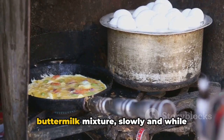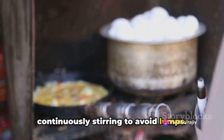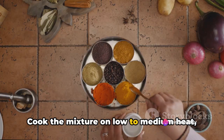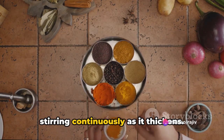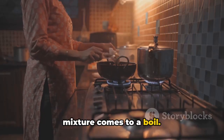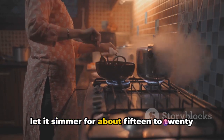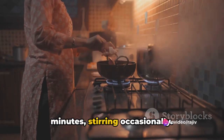The next step is to pour in the buttermilk mixture slowly and while continuously stirring to avoid lumps. Cook the mixture on low to medium heat, stirring continuously as it thickens. Be patient and keep stirring until the mixture comes to a boil. Once it boils, reduce the heat to low and let it simmer for about 15 to 20 minutes, stirring occasionally.